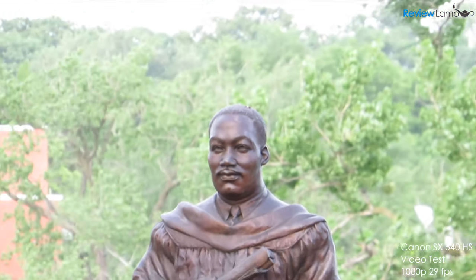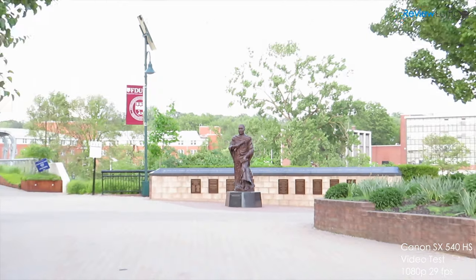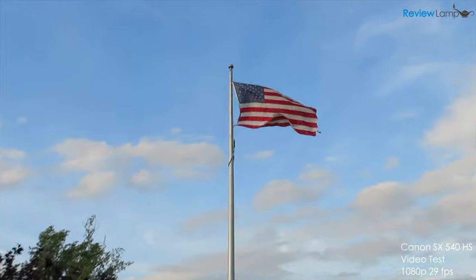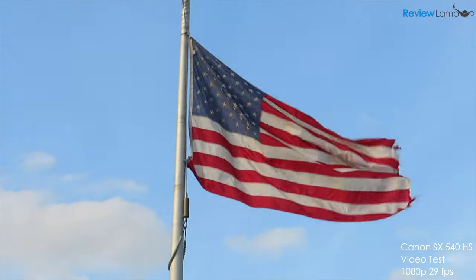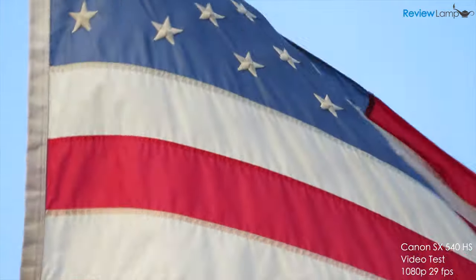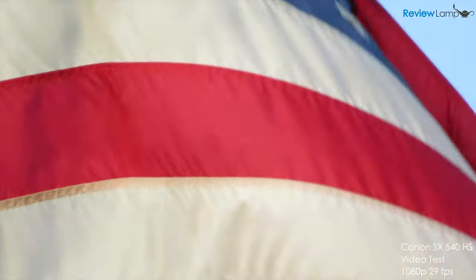The only issue I kept encountering was a slight jitter in the zoom motor when beginning to zoom out after having zoomed in all the way. This seems to be a glitch in the camera, and several other reviews have noticed the same issue. It's not a deal breaker in my opinion, but just something to pay attention to when you're zoomed in all the way and planning to zoom out.